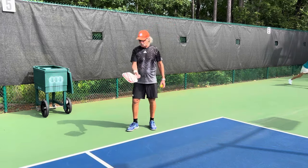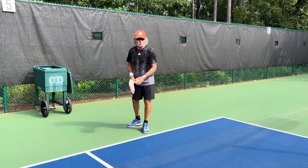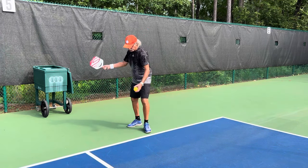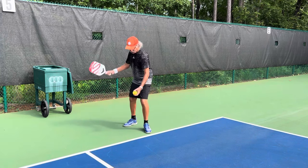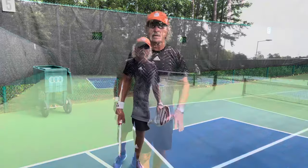In pickleball, you've got to have the paddle below the wrist. I'm big on a left-to-right spin. To do that, I'm just going to swing across the ball, and it's going to look like this. The ball will hit, and it'll kick off to the right into their backhand.